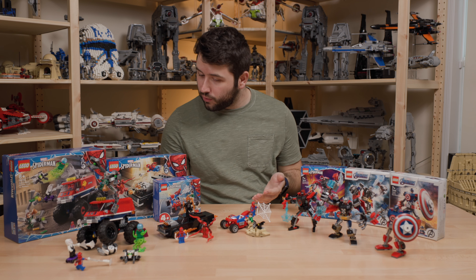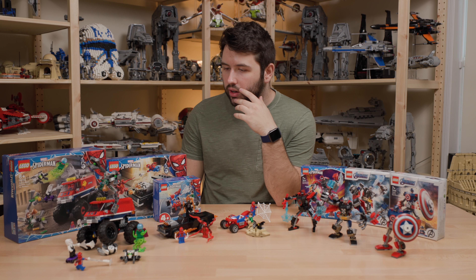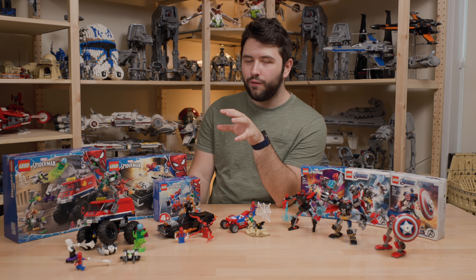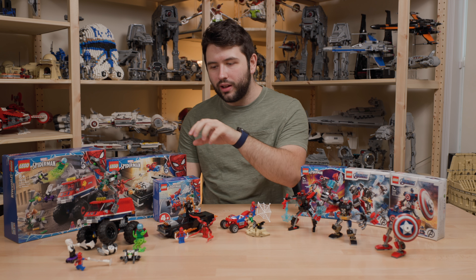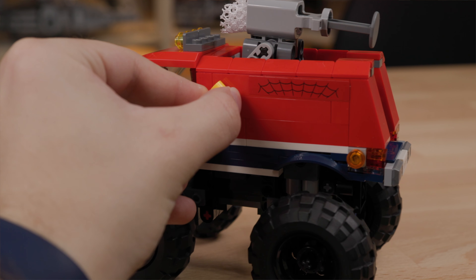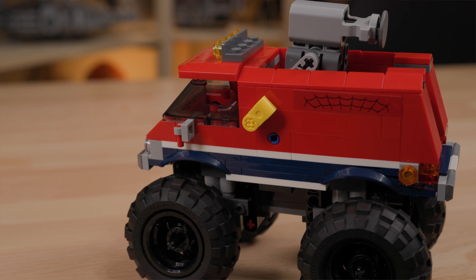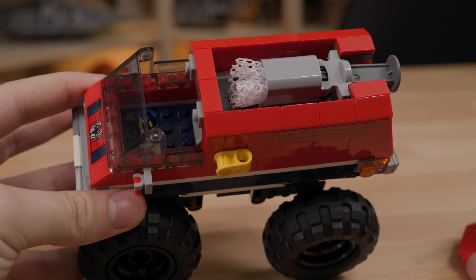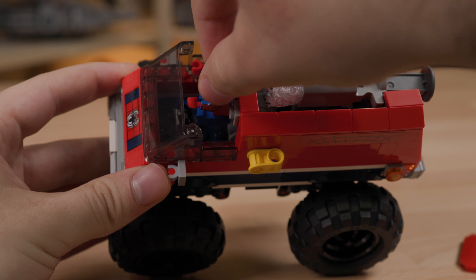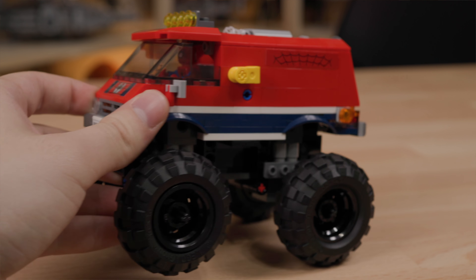You are getting four minifigures for $40, which is a pretty solid deal. The piece count is almost there — it's an okay set. If you're into Doc Ock and Mysterio, you're going to like this set, but I would get it more for the minifigures. The net launcher on the Monster Truck works okay. You can put a minifigure in the front, but you can't even fit both Gwen and Spider-Man — I feel like that's an oversight for a vehicle of this size.